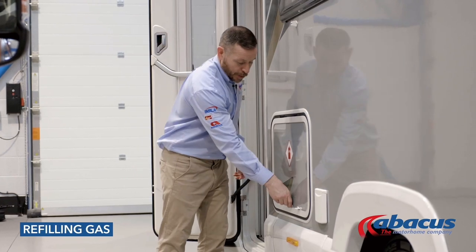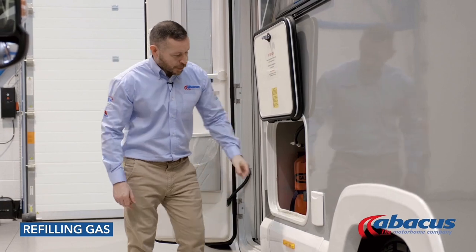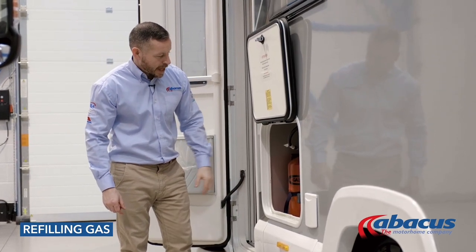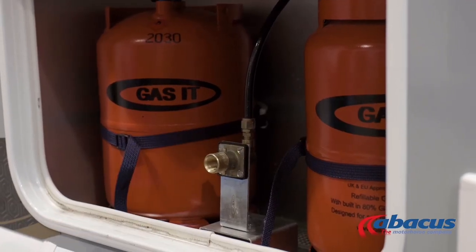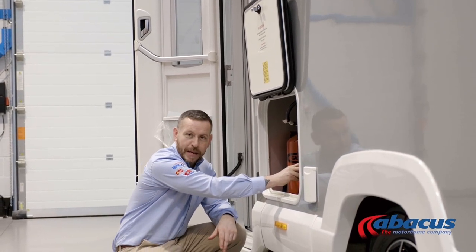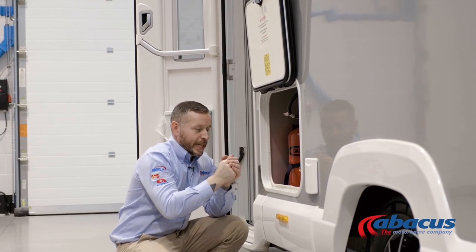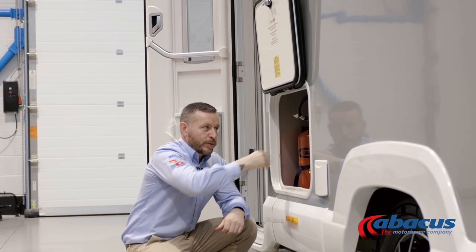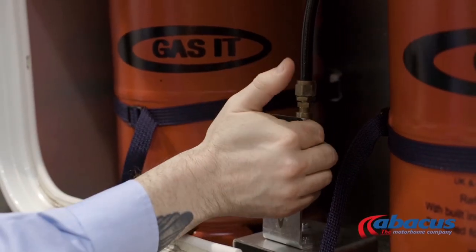To refill the gas on this model, open the door. You've got two gas bottles inside — they're fully regulated, so to refill them all you'll need to do is remove the cover, take the gun from the LPG pump, and place it over the top of the bayonet fixing. It then has a locking mechanism which will hold the gun into place. Once connected safely, hold the button down on the pump — that will refill both cylinders at the same time. Once it stops, it's finished; release the gun and replace the cap.